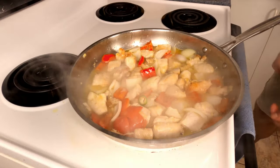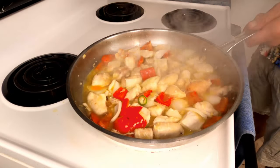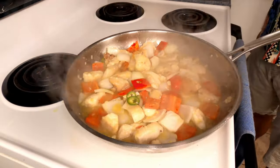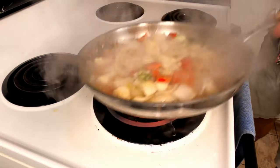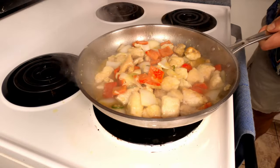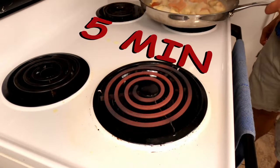Now stir to combine. Bring to a boil and continue to cook until it starts to thicken. Once the sauce has thickened, take it off the heat and let it rest for about five minutes.